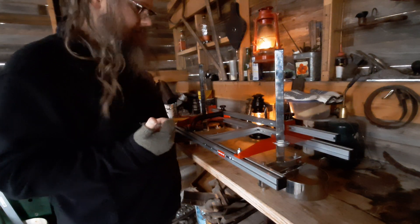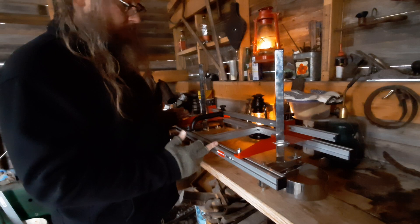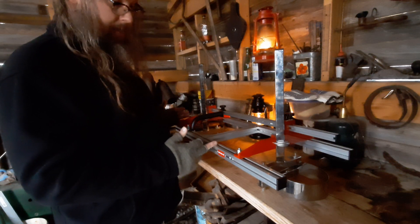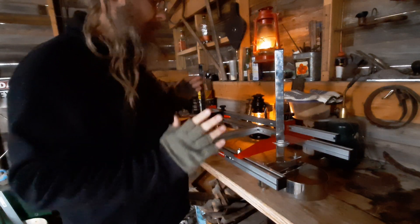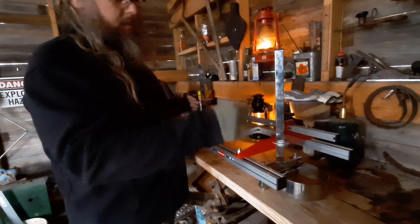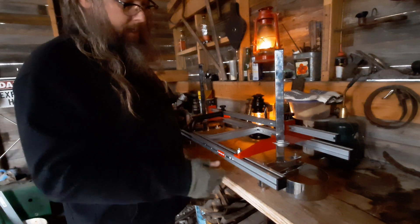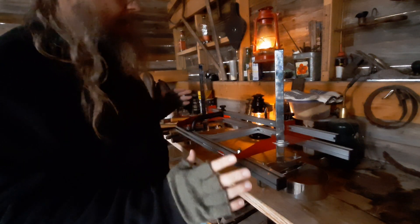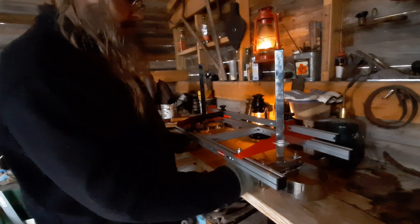I've got a 20-inch bar on my saw, which may actually have worked with the short setup because I don't know how much you lose with the connection. Anyway, I put the first extension on so I don't have to play with it again — I can just slide this in and this extra length would just be hanging out. That's fine.